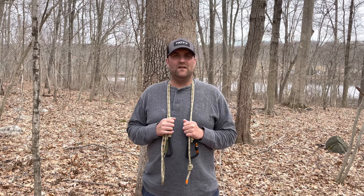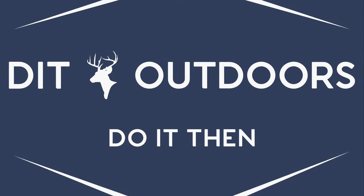I hope you enjoyed this part two series where we covered all different types of stopper knots, loop knots, and other various knots that are super useful in the saddle hunting world. Be very careful when you tie these knots — do your research, make sure you got them right, make sure they're tight. If you liked this video, please hit the like button, subscribe on YouTube, follow us on Instagram and Facebook. See you next time for part three where we cover prusiks and various hitch knots. Safe hunting from the boys at Do It Then Outdoors!